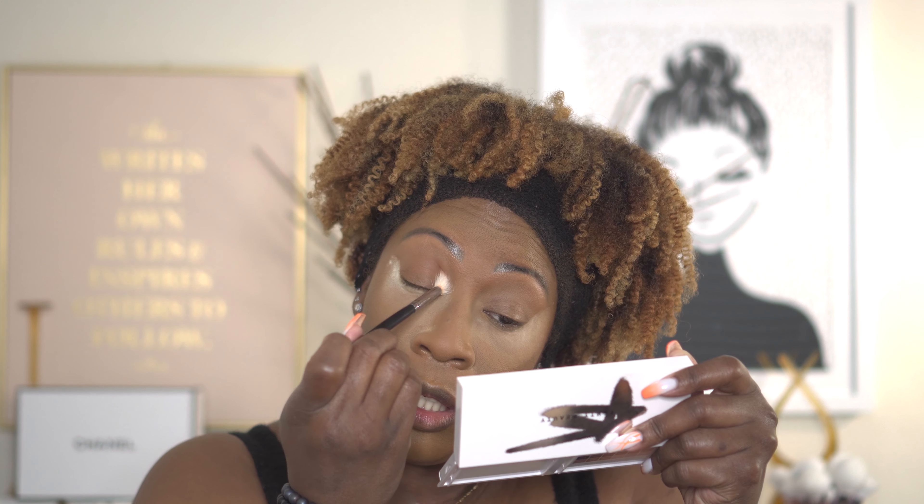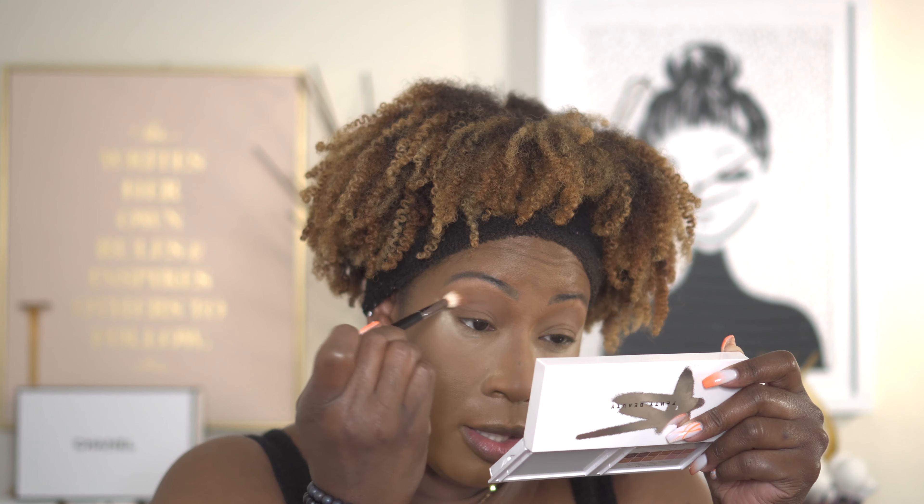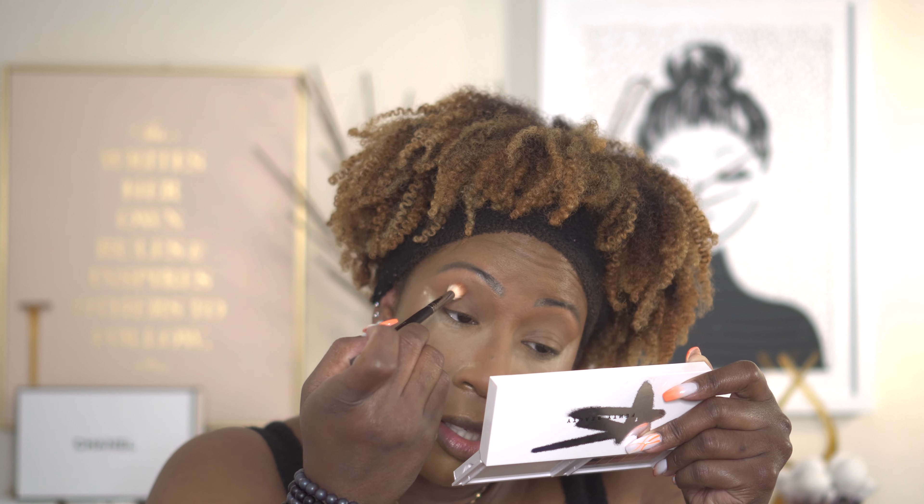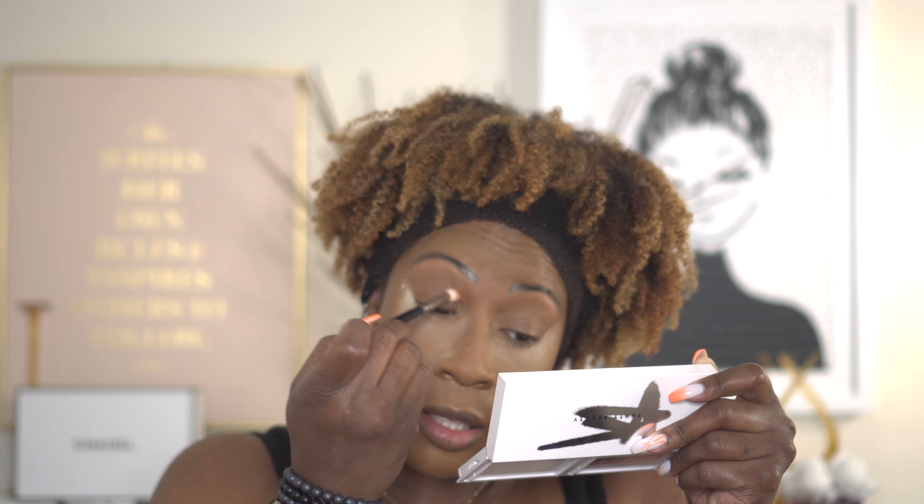First up, I'm going to go in with Nude Beach. As you probably guessed, I'm going to be using the Hot Chocolate side of the palette — the last four shades. This palette has a nice mirror. I'm just going to start by tapping Nude Beach right in — this is a good transition shade. It's almost like skin tone but it has some depth to it. I'm just starting by putting that right there into the crease.